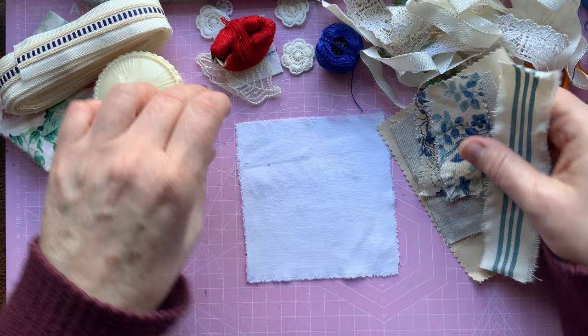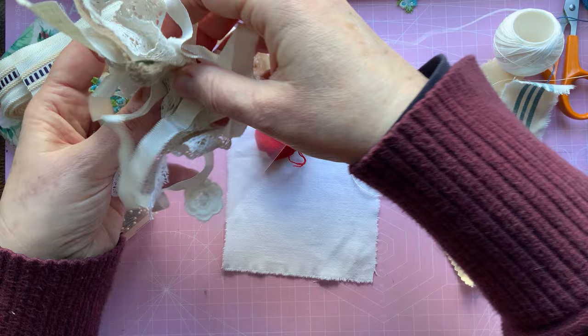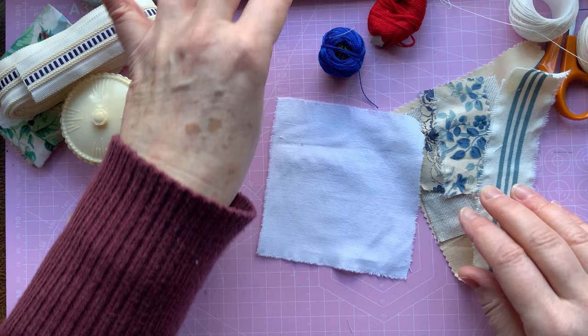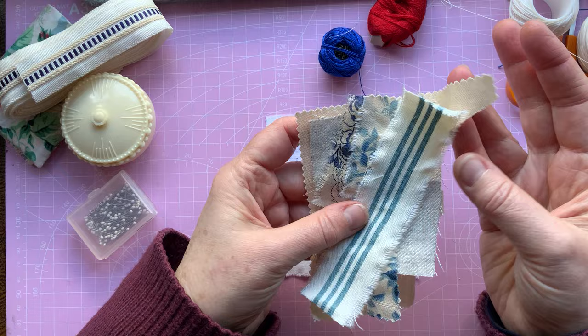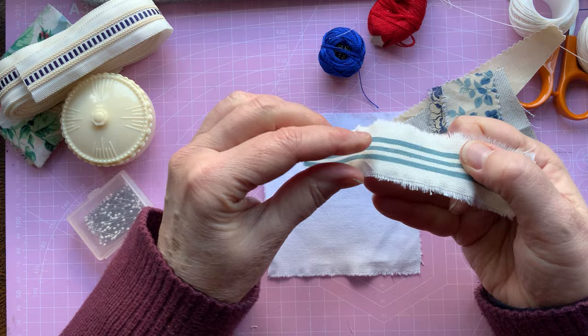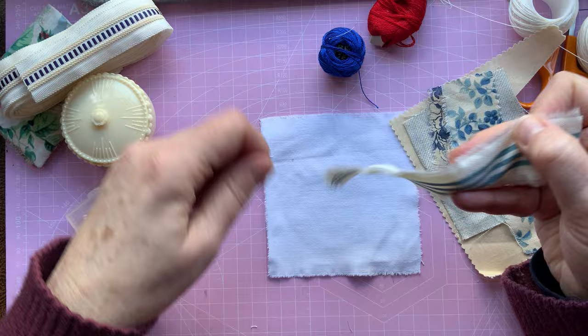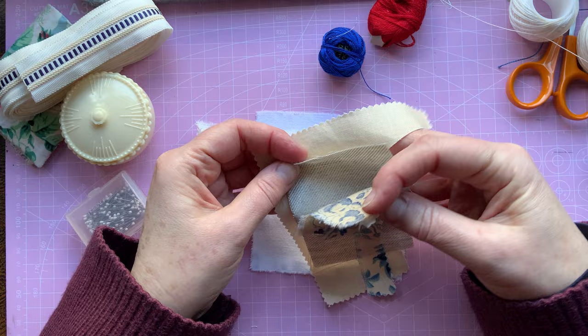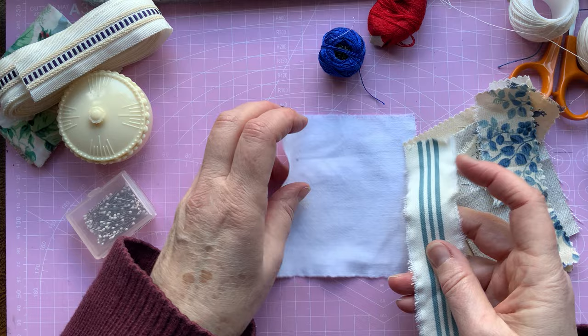I've got some little trims, bits and bobs, and some lace which I'm going to add on as well. I'll set those aside for now. First of all, we're going to lay down our base fabric — just tiny little bits, whatever you can find around the house. Old clothing that you can cut up works well; old men's shirts are quite handy for their checks and stripes. I've just pulled out some beige and blues — a couple of plains, a stripe, and a couple of florals.